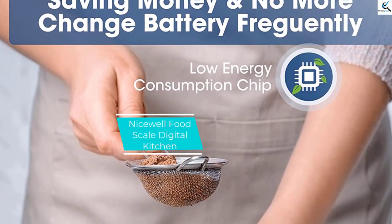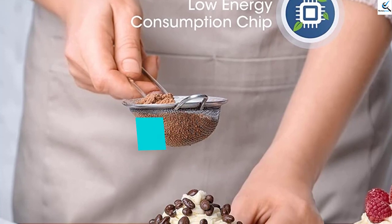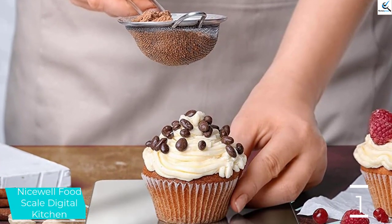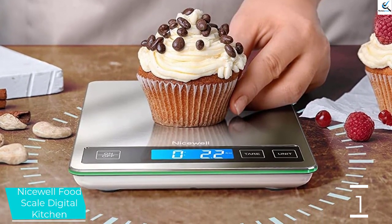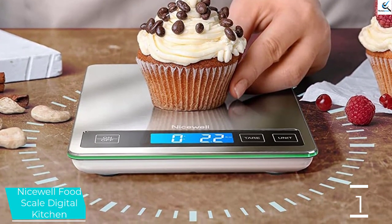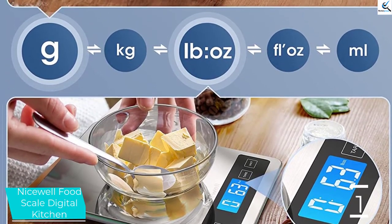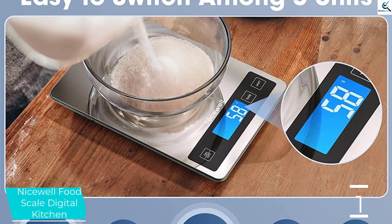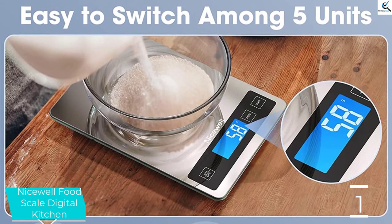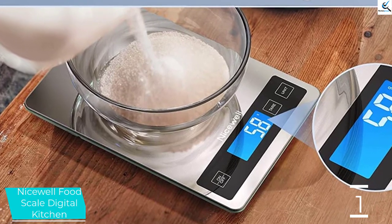And finally at number 1, Nicewell Food Scale Digital Kitchen. This is the product from Nicewell. The product has the ability to measure up to 22 pounds of weight. On top of that, users will be able to choose different measuring units with only one touch on the control panel. Although it supports up to 22 pounds of weight, it only measures when it holds up to 0.1 grams up. In addition, there is a large in-built LCD screen with a backlit system. Thus, even in a low-light area, you will be able to see the measurement precisely.